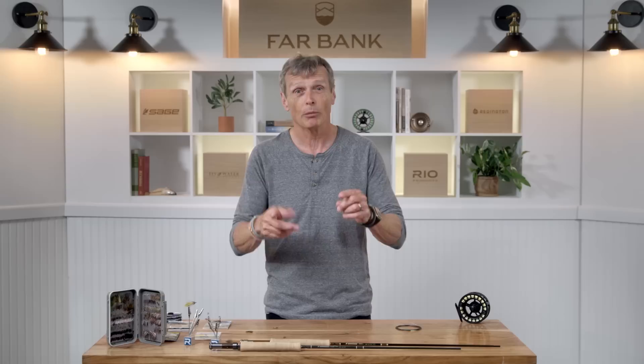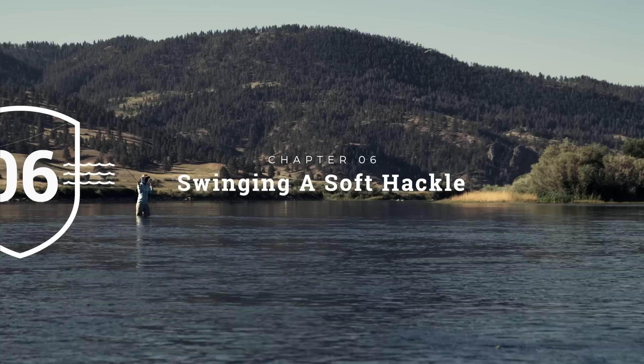Look at the water when you get there. Look for those high percentage areas and spend most of your time fishing them and you'll catch a lot more fish. And talking of catching fish, let's actually get down to the river and look at how to fish a soft tackle.